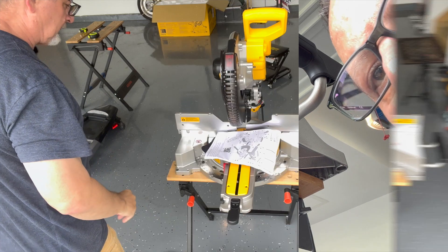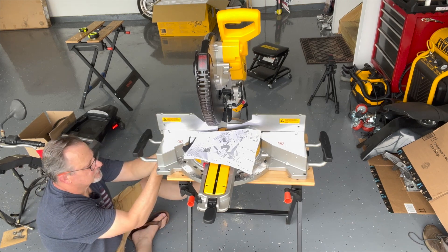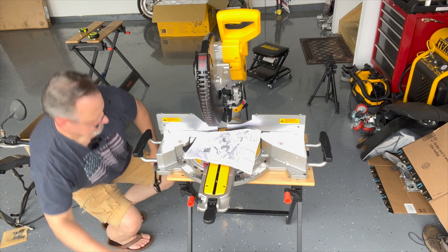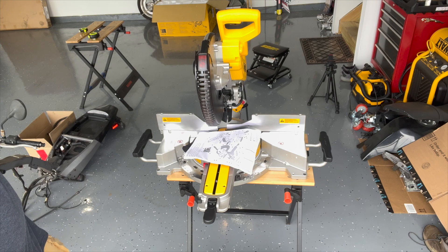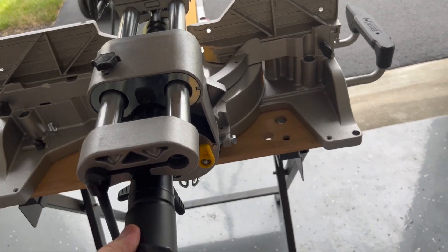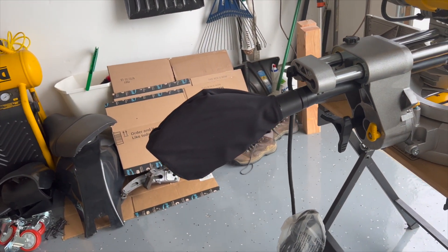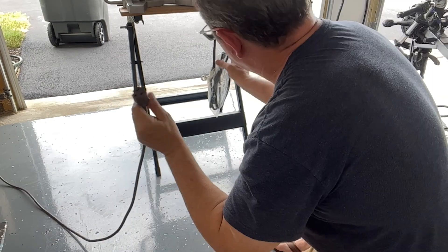Doing the other side now — washer, wing nut. Left side's on, right side's on. One thing we don't have installed yet is the dust bag — just press it here and push it in, and it's installed.